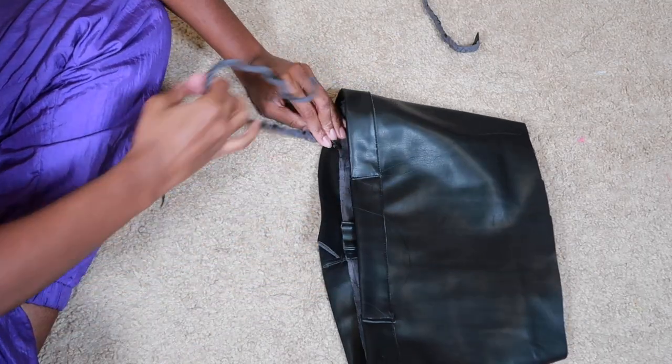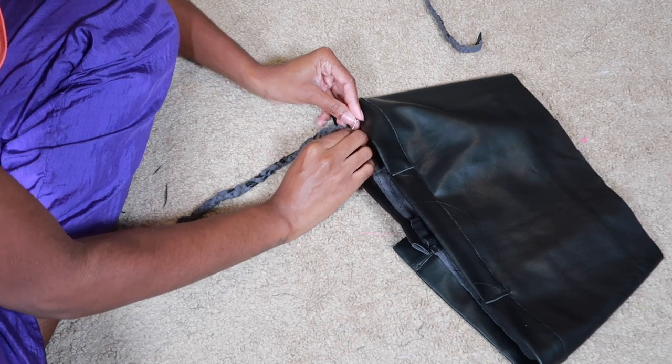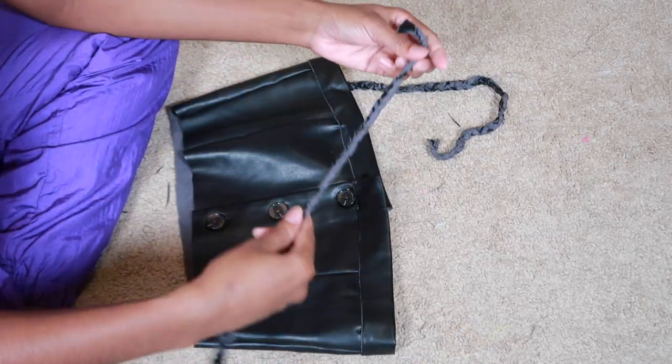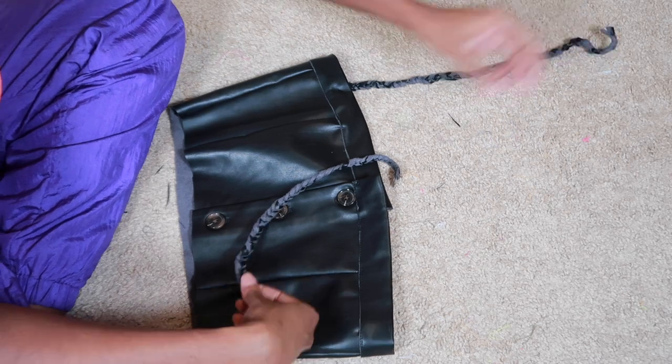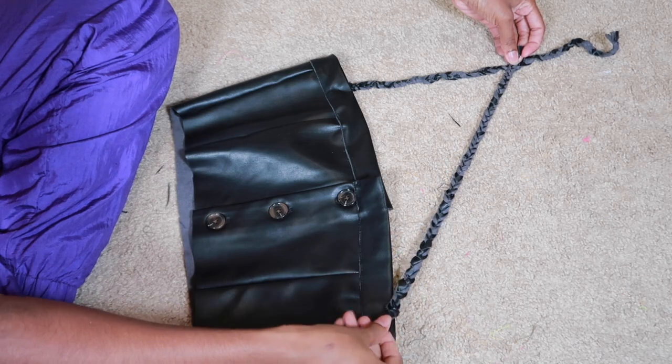Then I pinned the straps on. The first strap I pinned like a regular front-to-back situation, and then the second strap I pinned on at a diagonal so that it goes across my chest. You'll see what that looks like in a second.